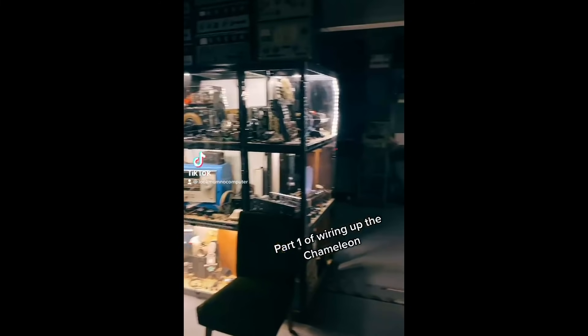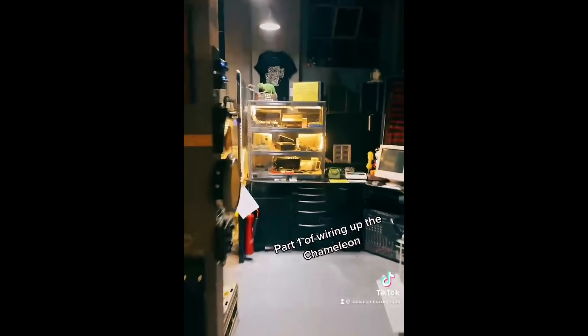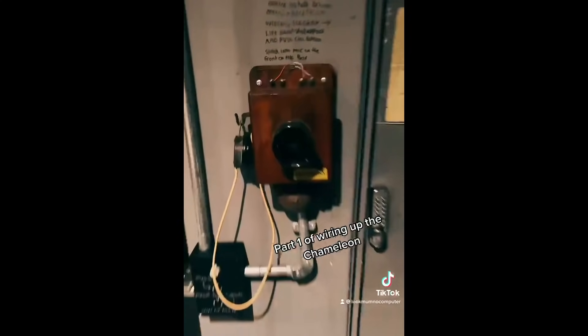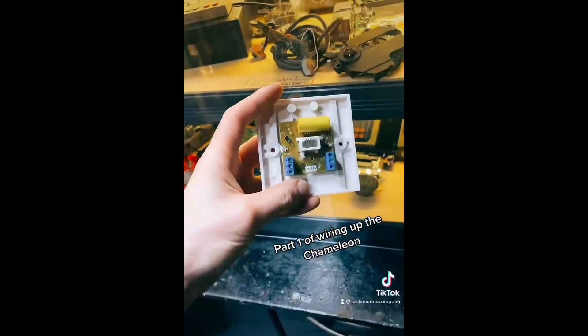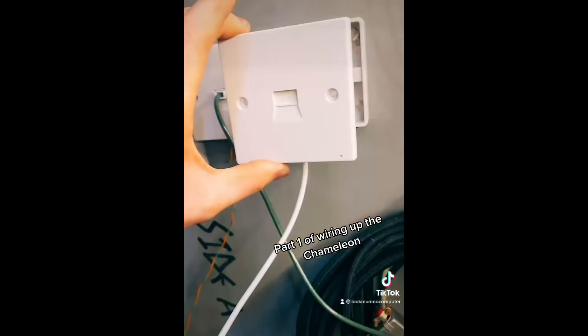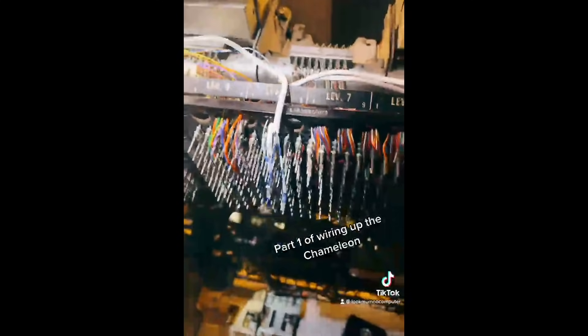Today at the museum we need to do a little bit of wiring. We're going to walk over to the telecommunications telephone exchange area. We need to find a way of wiring the Chameleon telephone up to all the other telephones so we can call it and make it dance. First, we route the wire from it over to near the telephone exchange. Then we get a master socket to bolt it to, wire it up, and pop it on the wall. It doesn't need to be super neat.